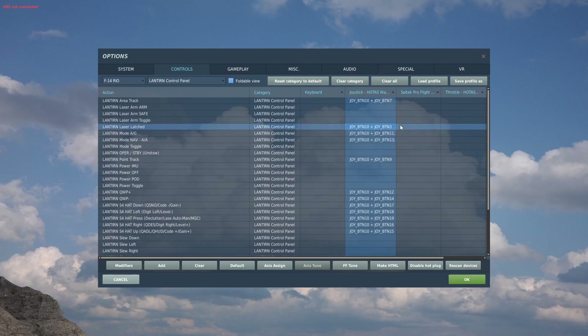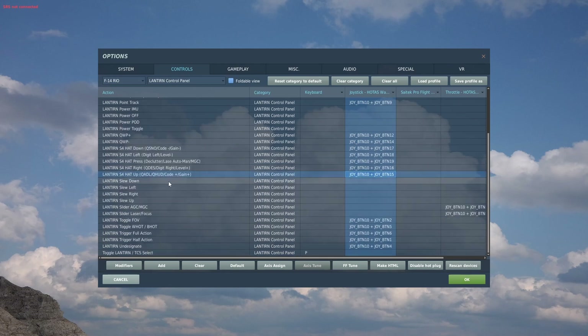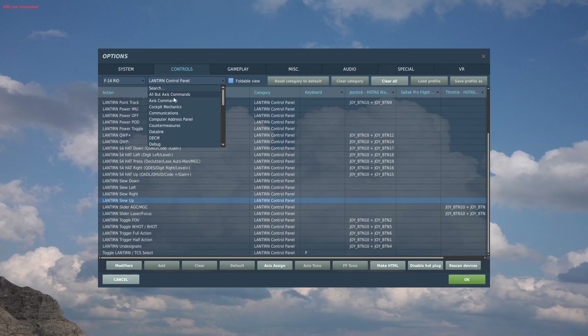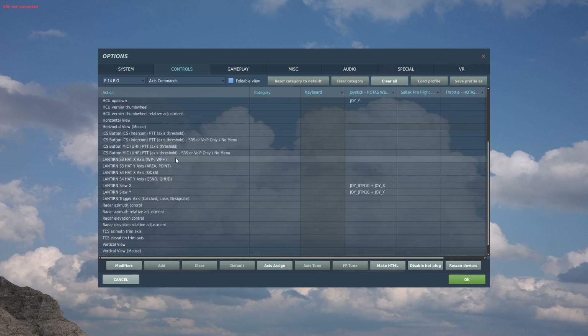Laser latched is helpful but not necessary. QWP is used for queuing to your waypoints so I definitely suggest binding those. The S4 hat is a four-way hat with D-Press and it's like a multi-function hat — definitely need this. Lantern slew can be bound here or as an axis, so if we go into axis commands: Lantern slew X and Y.